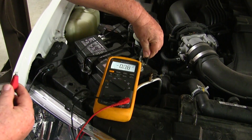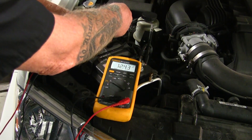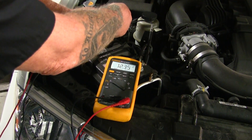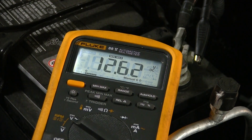Connect the meter to the vehicle's battery. Set up the meter to record the minimum voltage it sees and the maximum voltage it sees, using the record or min-max function. Now, if your voltmeter reads more than 12.4 volts, you're okay to continue with the test. But if it reads less than that, you should charge the battery before you continue.